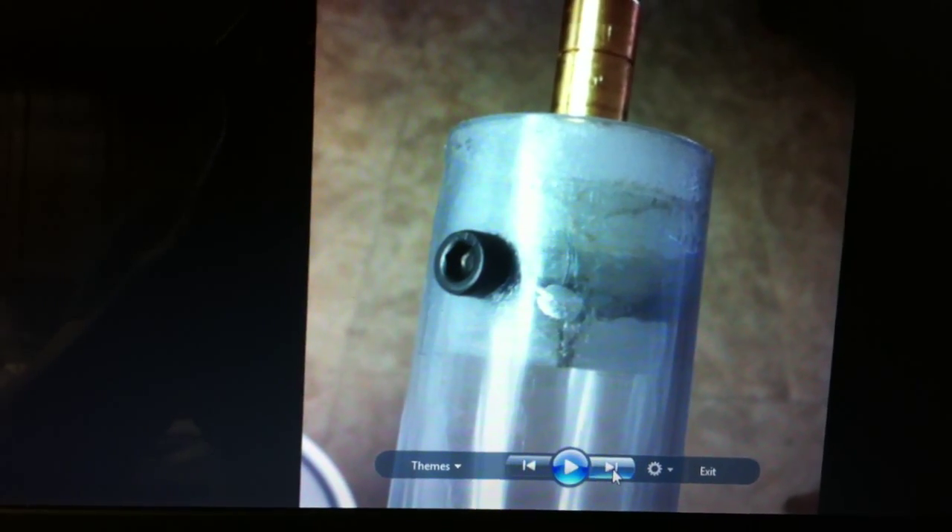Then I added my little electrode bolt here. I went in about halfway and then siliconed the threads and tightened it all the way down.